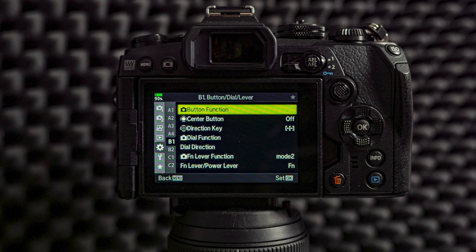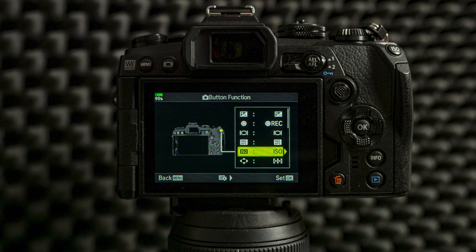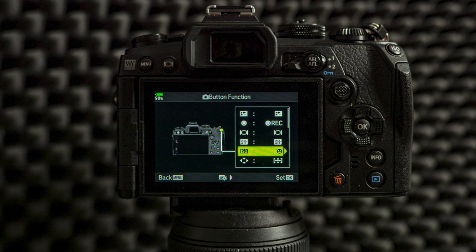Then we get to custom menu B1, and there is a lot more to tweak and change. The first thing is that I set up the ISO button to be the face selection. This way I can press down the ISO button and turn the back wheel or the front wheel, and I can choose which face the camera is focusing on or tracking. This is very useful if you have a group photo or people walking around — it's easy to select which one the camera is focusing on. This is something new that other Olympus cameras don't have.